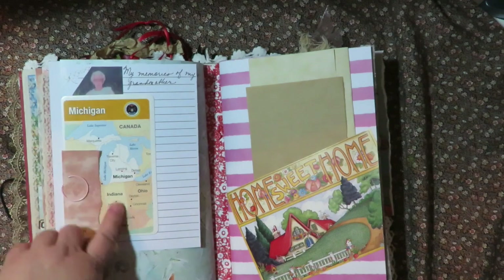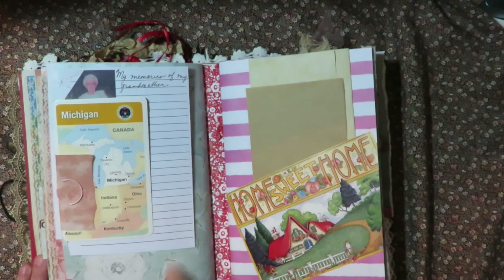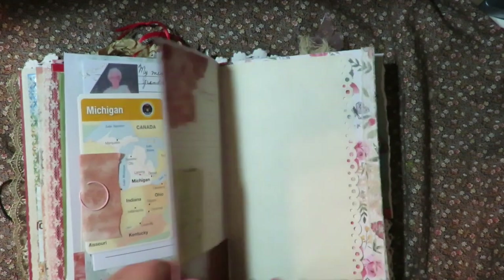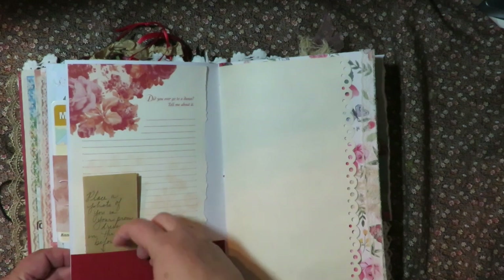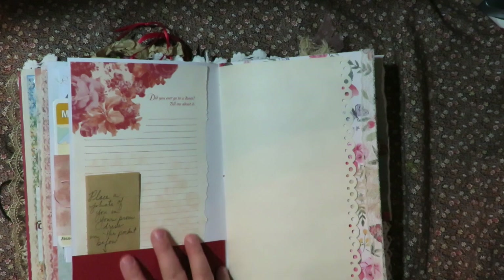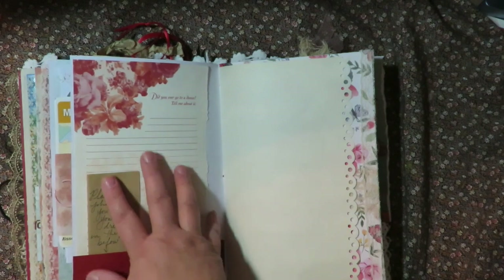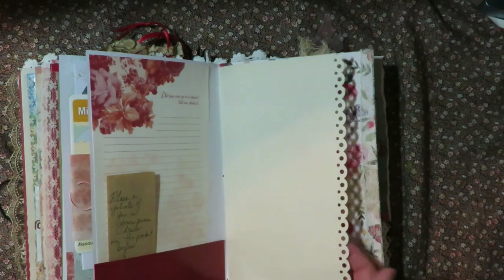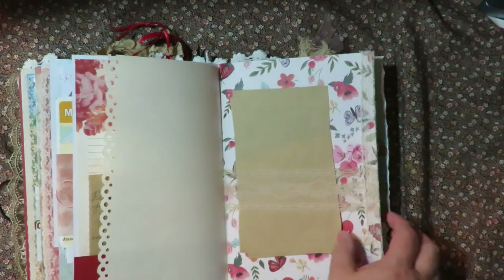Here's a card from Michigan - the state where she grew up. 'Memories of my grandmother,' 'home sweet home,' and more places to journal. 'Did you ever go to a dance? Tell me about it.' And I wrote on this: 'Place a photo of you in your prom dress in the pocket below.' She has beautiful photographs of herself in the most fabulous full-skirt prom dresses - they were gorgeous. It'd be fun for her to put some of her prom pictures in there. And just lots more journaling and a lace belly band with journaling papers.